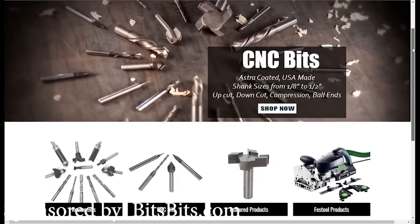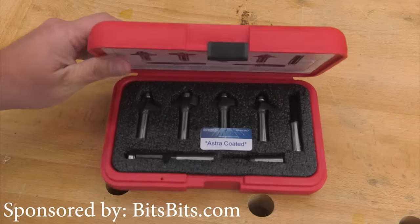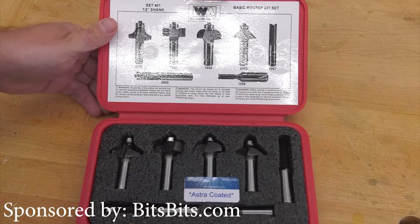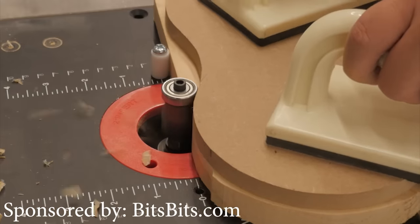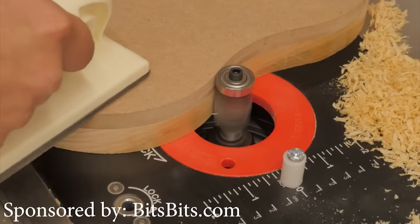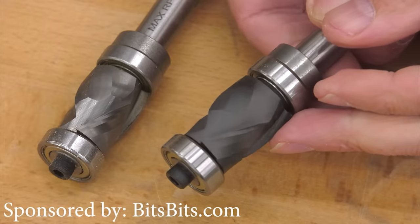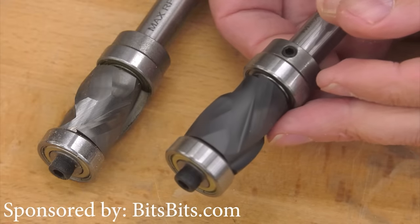Bits & Bits is a small company that takes top-quality white-side router bits and adds their high-tech Astra coating to reduce friction, heat, and wear — perhaps doubling the life of the bit. They have a growing selection of bits for all woodworking applications and they are the place for CNC router bits. They are really worth checking out, so give them a look at the link below this video.